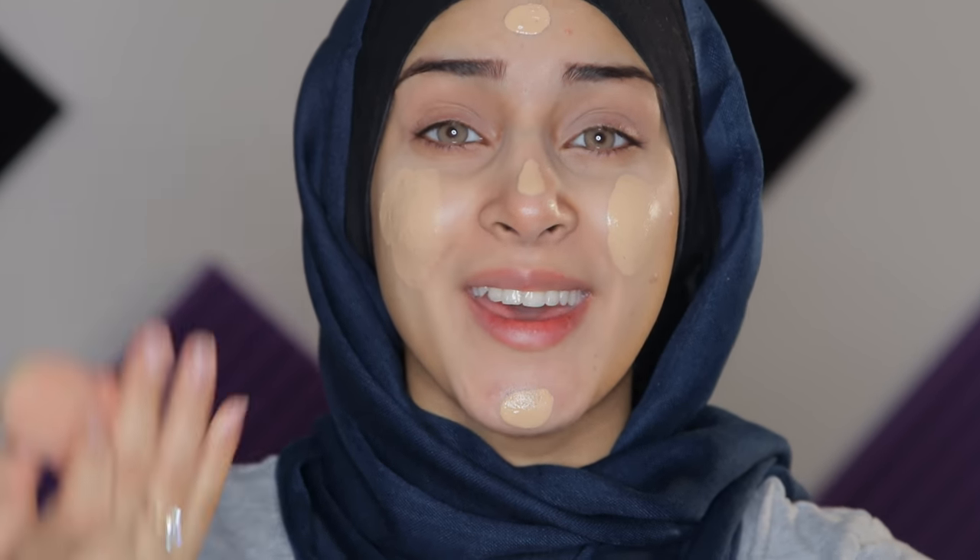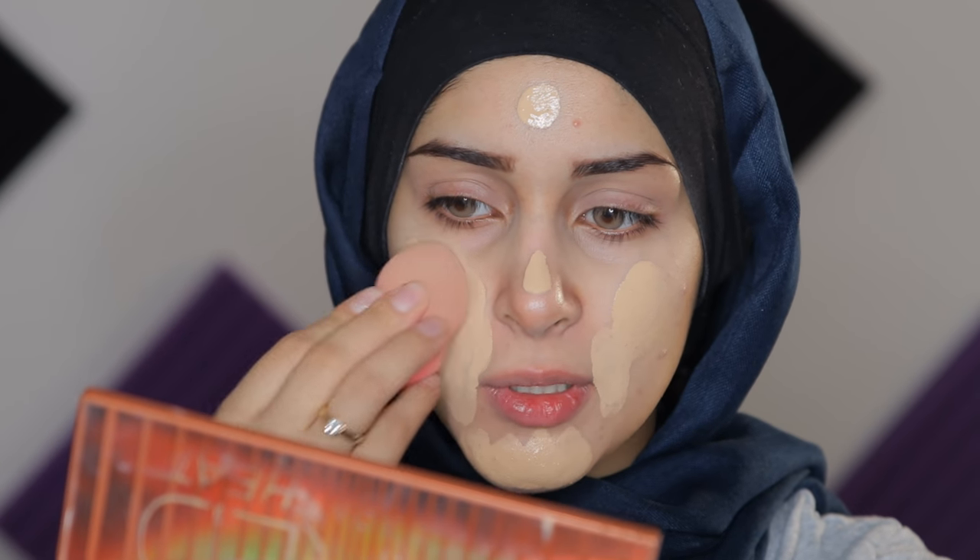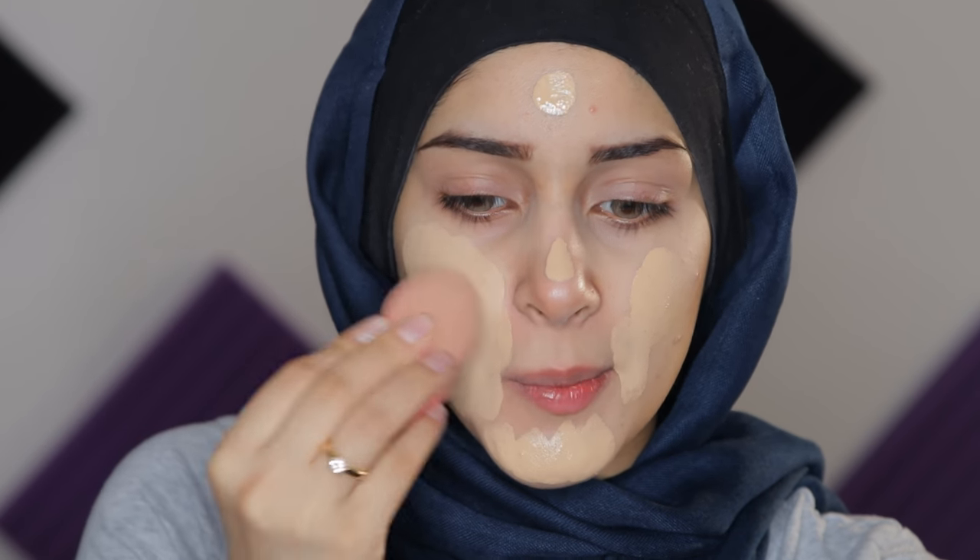Look at this coverage. That's so much. Now we're just gonna literally spread this out on our entire face. So we have our foundation on. I'm gonna go and contour.